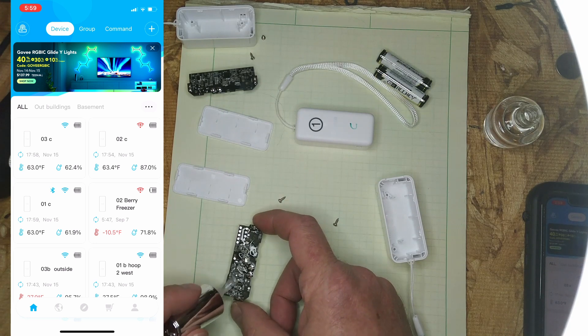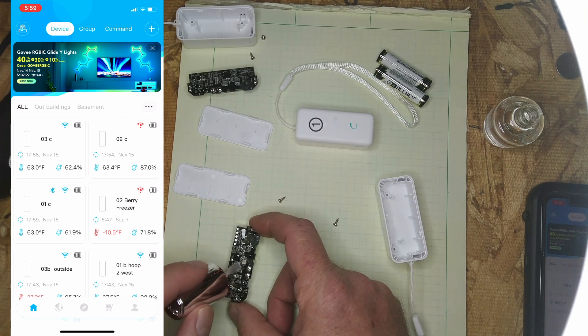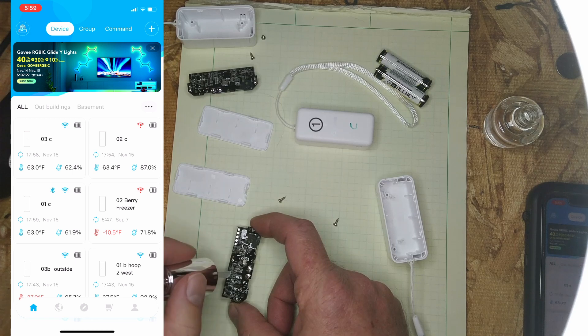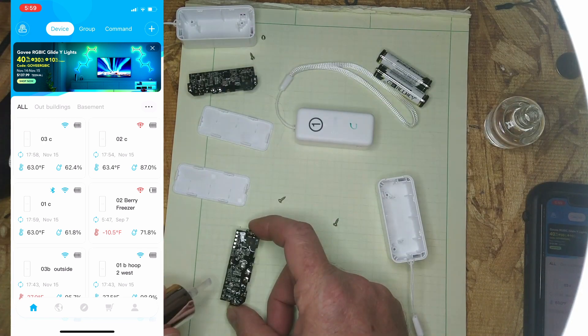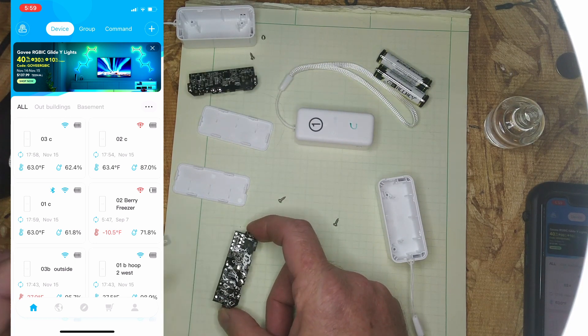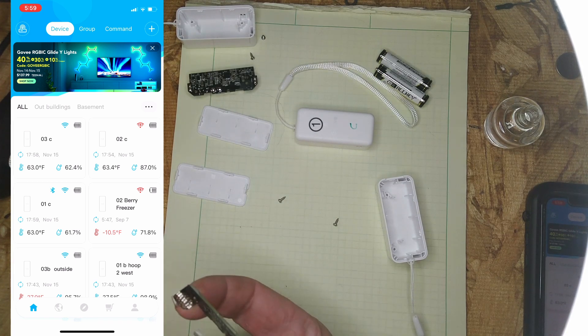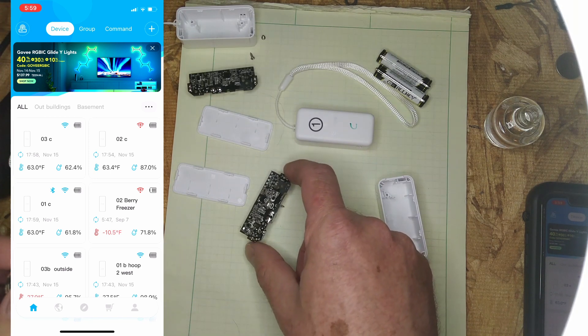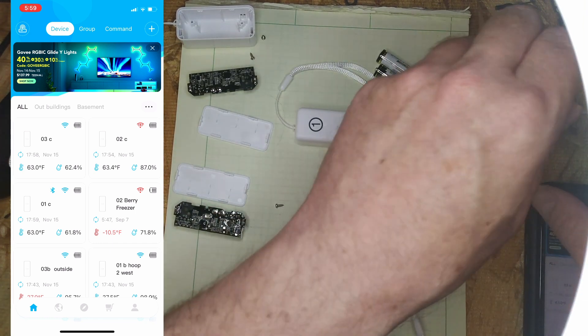This should help with condensation, which is primarily what I'm worried about, because my hoop houses tend to run humidity around 98%. We end up getting moisture condensation inside those a lot, so you can pretty easily get corrosion. At least a couple of these are destined for my barn.